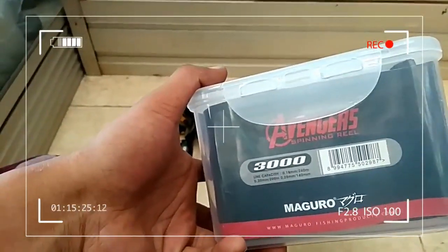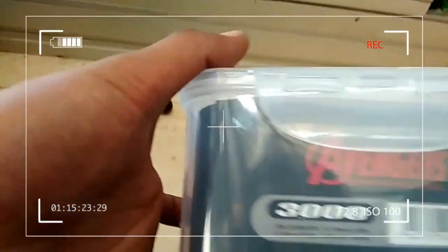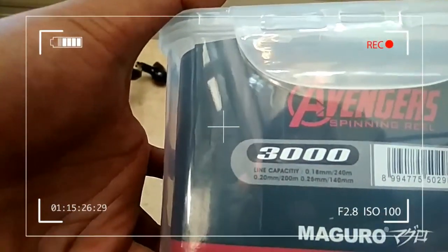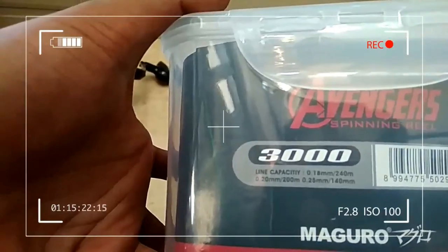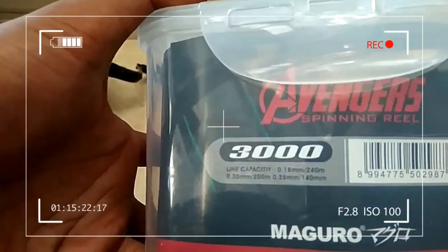Ini adalah spinning reel. Kapasitasnya 0,18 mili, dan 140 milimeter.